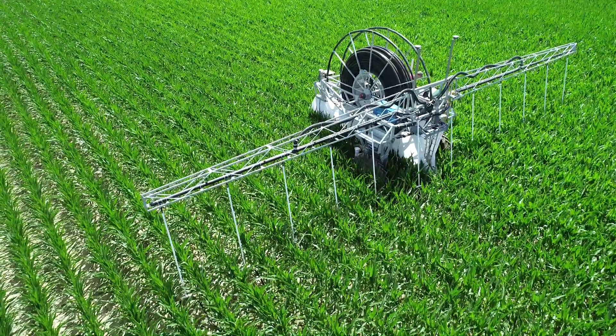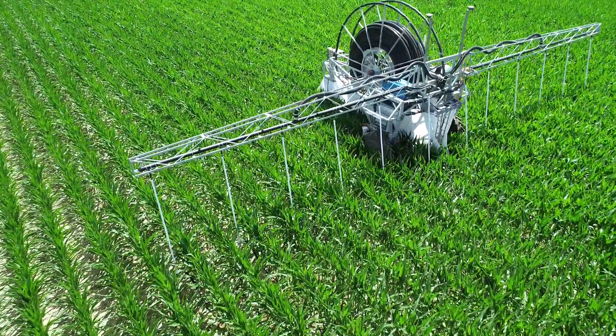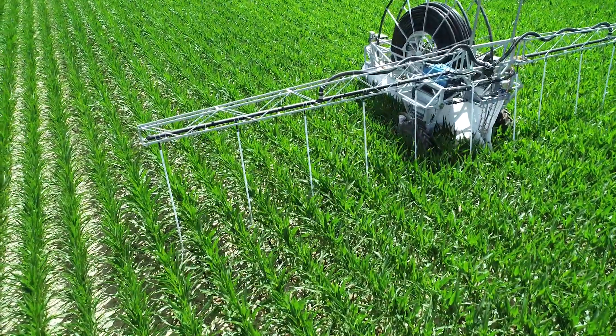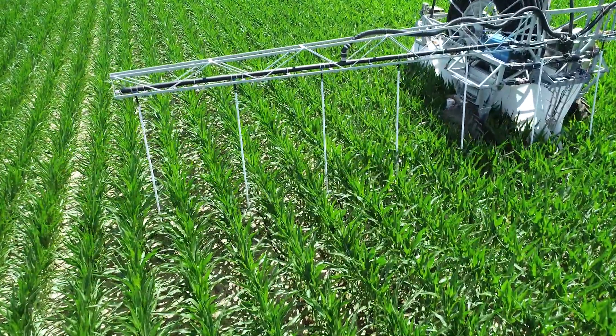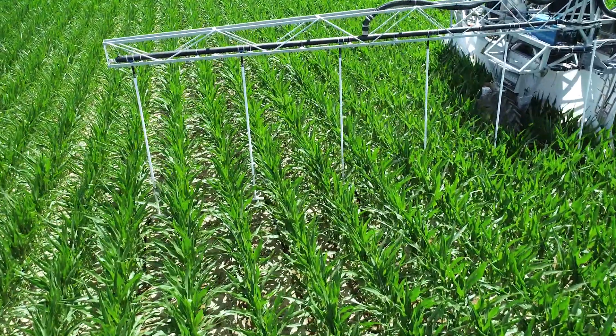So just to remind ourselves, 360 Rain is an autonomous irrigation system that goes up and down your planter passes all season long, putting nutrients right where they belong — both in time and in placement at the root zone throughout the entire season, delivering that million dollar rain as we go throughout the entire season.